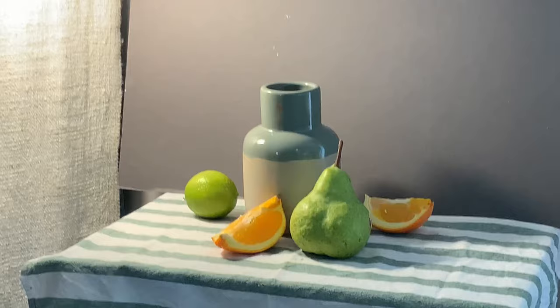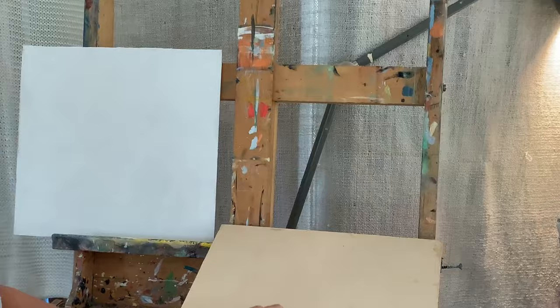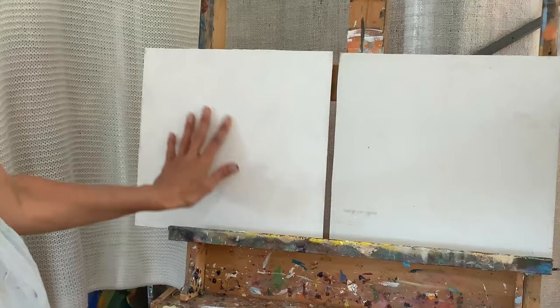Zooming out, I've got two boards here. One of them is canvas stuck on MDF board and the other is just a gesso board. The gesso board has got a nice rough texture and the canvas is much smoother.